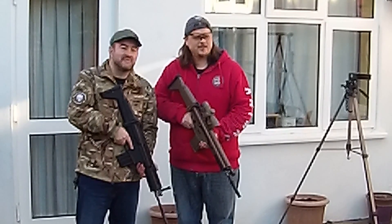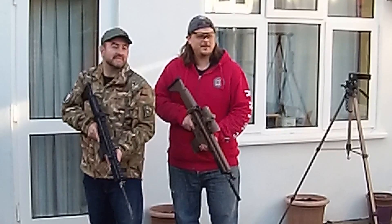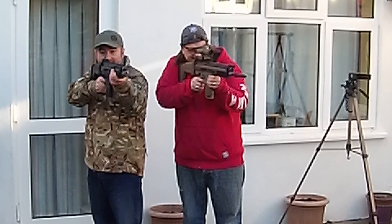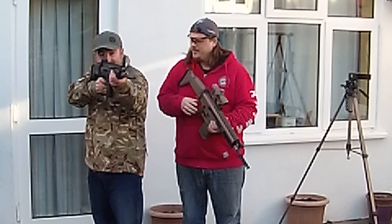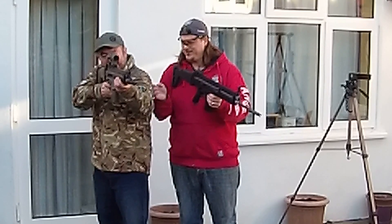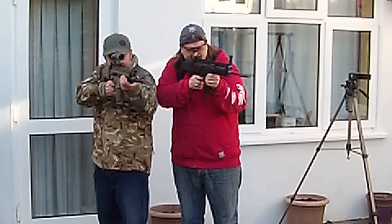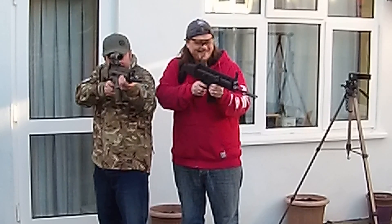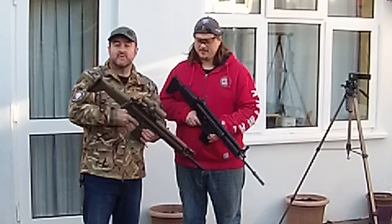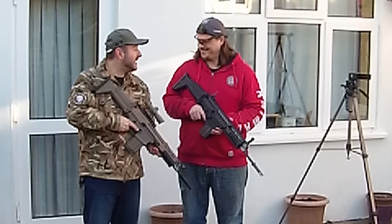Now we're going to do a little range test. We're aiming at an old swing set about 40 feet away across the garden. Shooting — mine are going straight. Switch to the TM. The BBs are dropping, so you need to dial up the hop. That's much better. So 350 FPS versus 290 FPS — more range, much better. You do have to adjust the hop on the TM though.